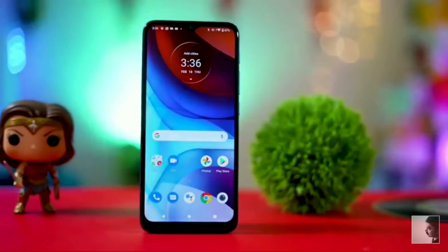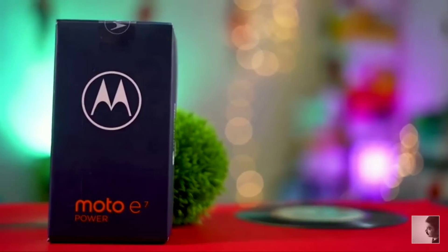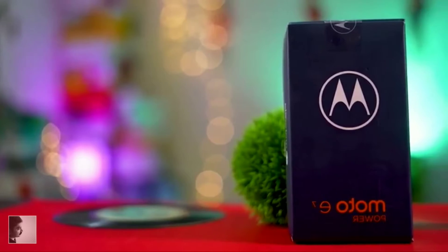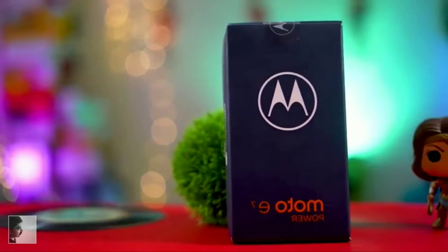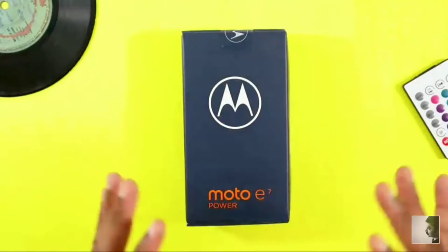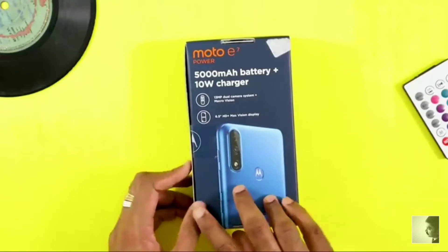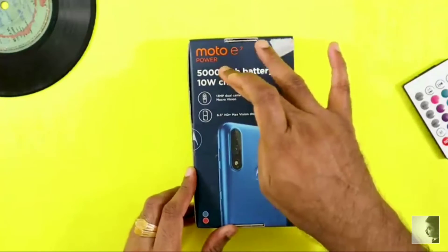Hey guys, Yogeirobo here. Today we are unboxing the new Moto E7 Power. Let's start — the box is here, let's open it up and go through the contents of the box.